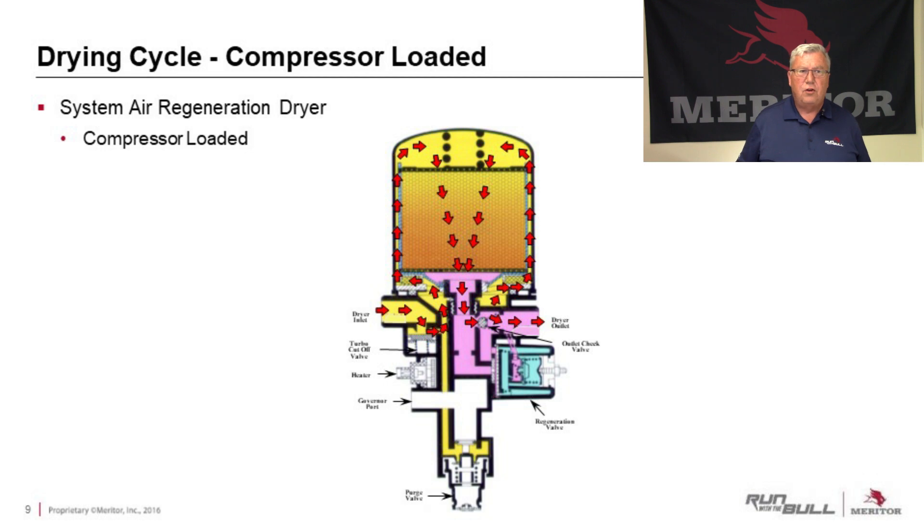Looking at the basic function of the air dryer: when the compressor is in what we call the loaded stage — when it is compressing air and putting air into the system — the air flow goes in through the dryer inlet, up through the sides of that canister, and pushes down through the desiccant beads. That's what's removing the moisture from the air, and hopefully we've got nice, dry, clean air coming out of the outlet.